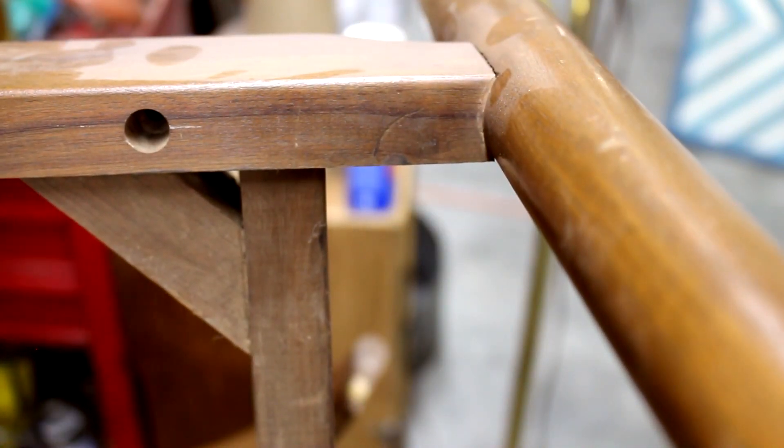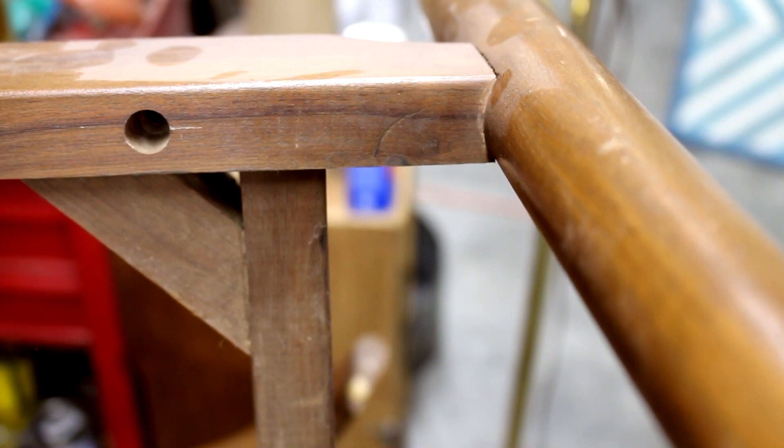In this episode, a chair's arm falls off, but it gets it back again, and it gets refinished.